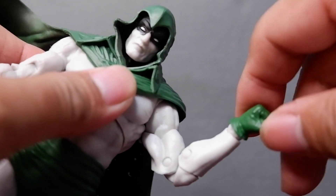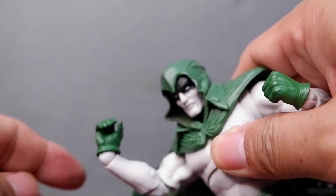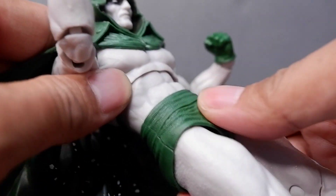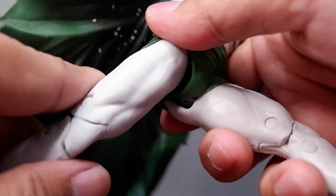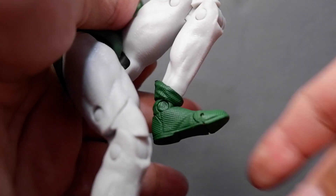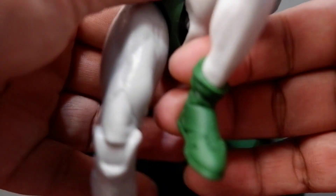The wrist gets the standard articulation. You also get that on the other side. You have your ab crunch and your waist movement. Here's your leg articulation — you have your knee with two joints there — and you have your ankle articulation and toe articulation.